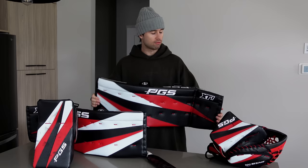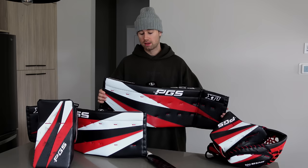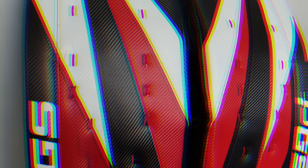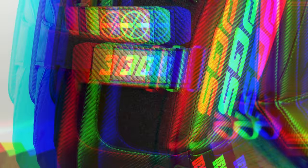First skate is now done with the PGS XT-1 set. I like my pads to have lots of flexibility and mobility, and that's exactly what these pads have — they're light, they're thin, super easy to move in. PGS is a new small gear company based out of Michigan. This is their first line — they definitely want to listen to goalies and build the gear around them while keeping the goalies healthy.